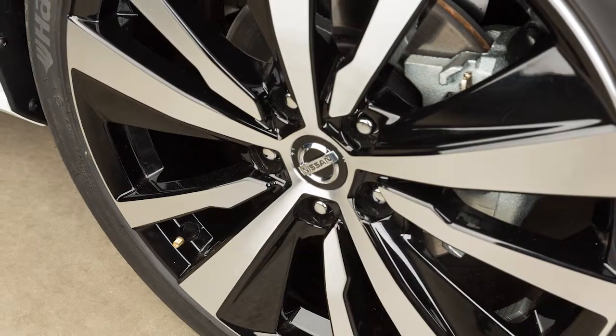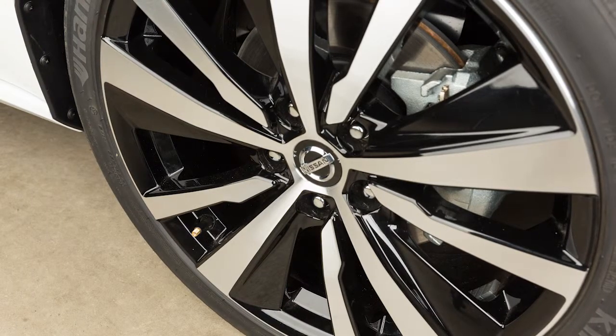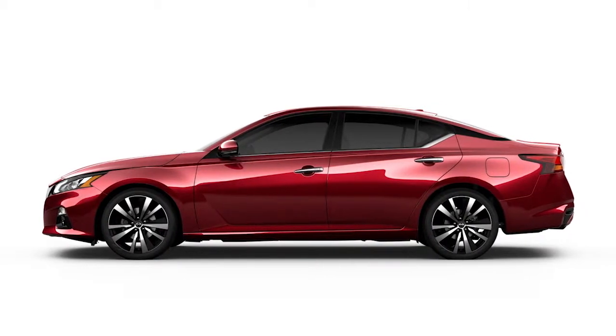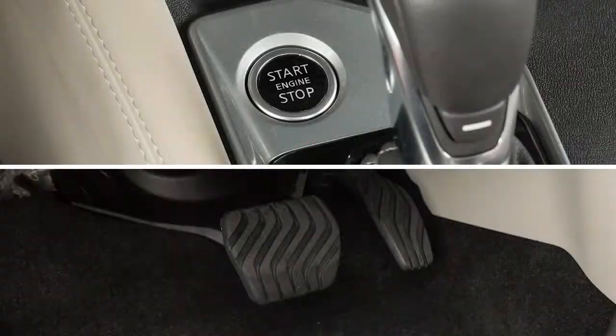When adding air to an under-inflated tire, the TPMS with Easy Fill Tire Alert provides visual and audible signals outside the vehicle to help you inflate the tires to the recommended cold tire pressure. To use this system, ensure that the vehicle is parked in a safe and level place, and that the parking brake is applied. Place the ignition switch in the on position, but do not start the engine.